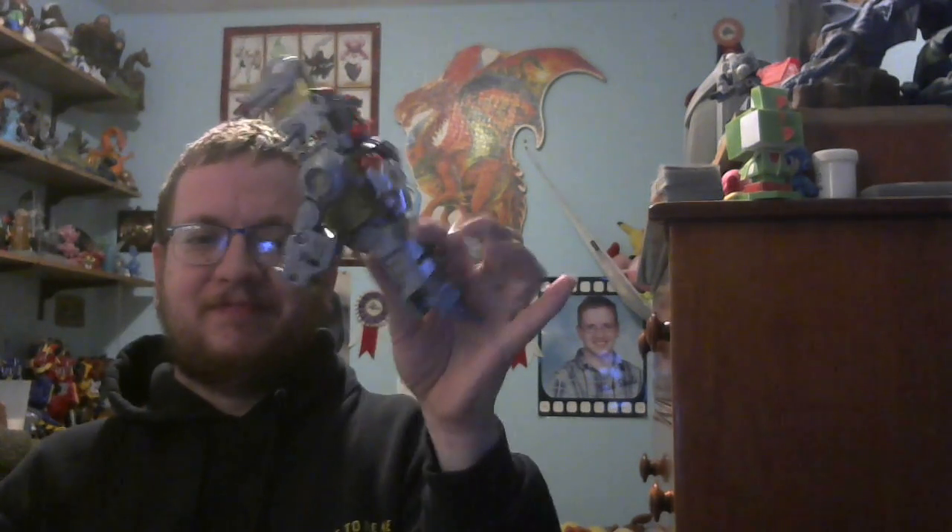He doesn't come with any accessories other than the feet, which you'll see next video. Let's get him into Robot Mode. Fold up his tail tips, which become feet — or become part of his leg, I should say.